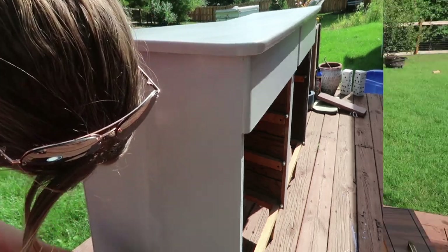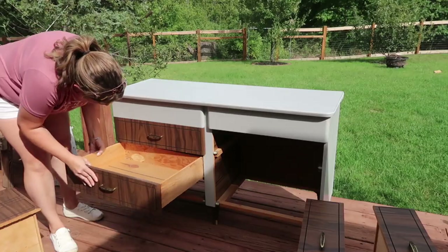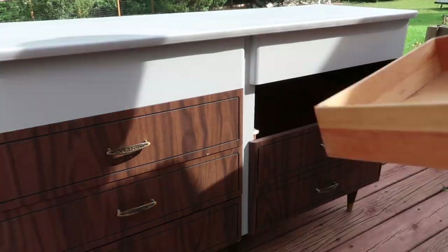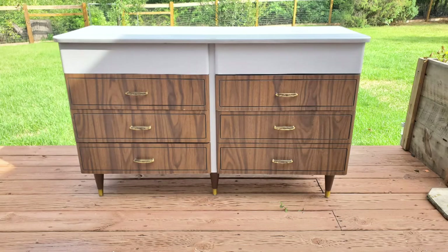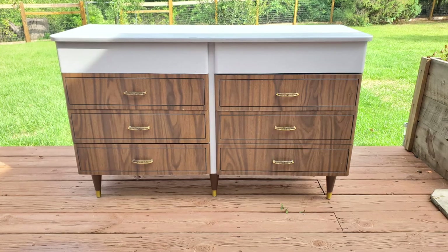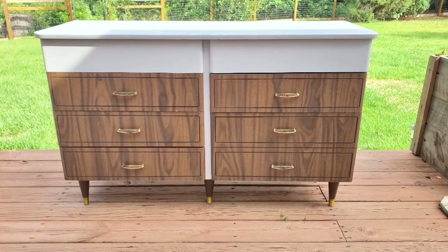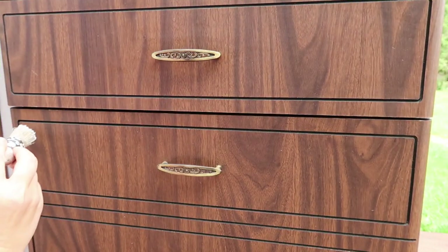Then after that dried, I put the drawers in and I thought I was finished, because that's what the inspiration pieces looked like. I just wanted to show you what it looked like in case you guys like this and want to do something like this. But I wasn't happy with it — it just looked too plain. So I asked my husband and my son, and they suggested painting just the middle drawers.